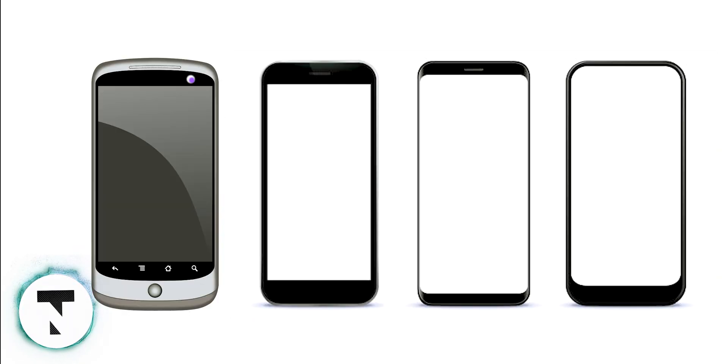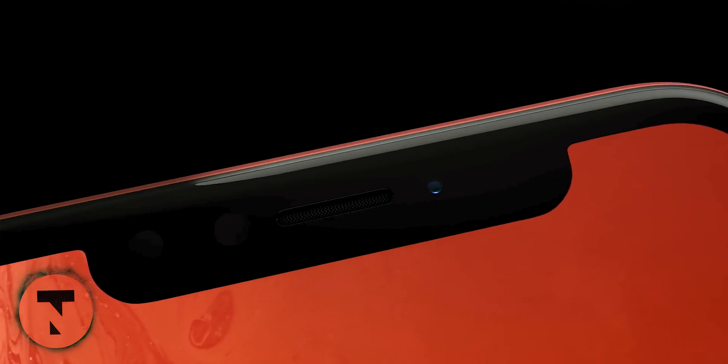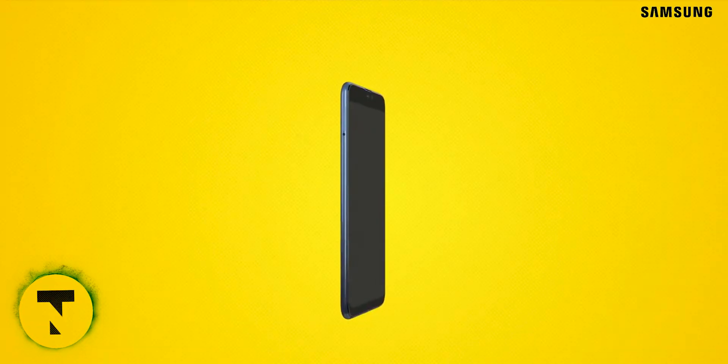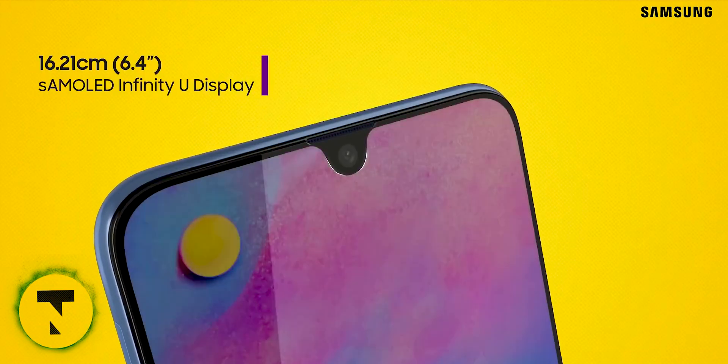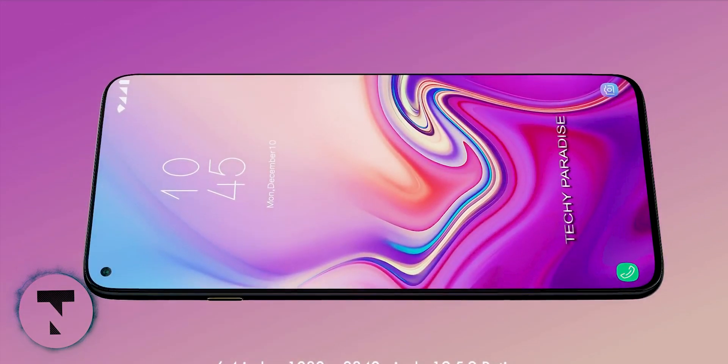If you want to maximize phone size and screen size, all phone companies have tried different methods. First, they stretched the 16:9 aspect ratio to 18:9. Then came the notch screen, which was reduced in size. The front camera and sensors got a teardrop style. Next came the punch-hole screen display.